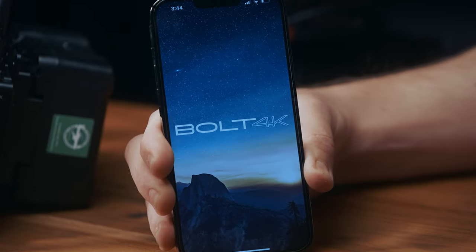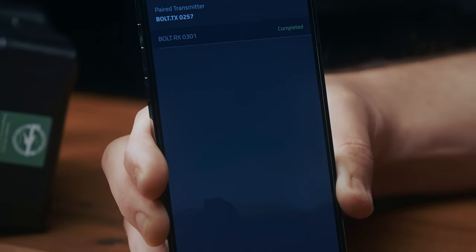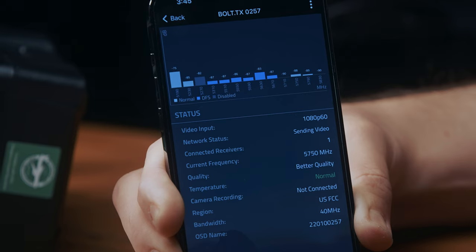The same goes for selecting the best bandwidth at each location. The system will automatically pair on the cleanest frequency to avoid overcrowded wireless channels, but you can also adjust this manually on the unit and check your signal strength within the app.